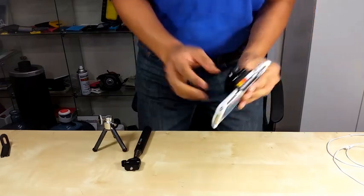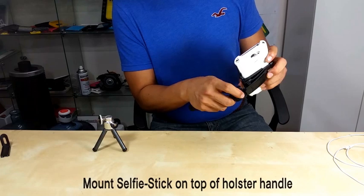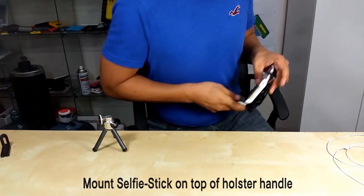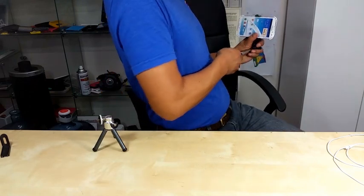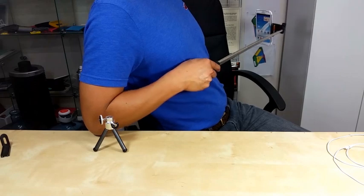There's still more. You can mount this with your selfie stick and take pictures or video, horizontal or vertical.